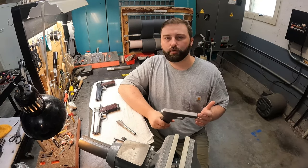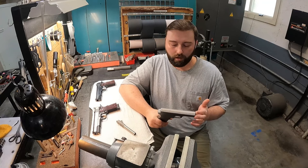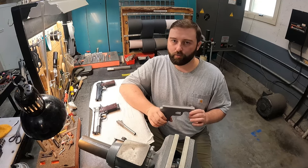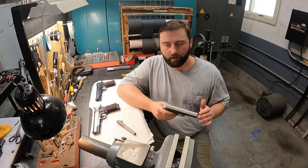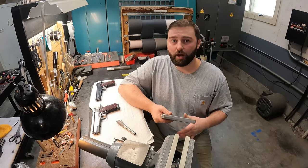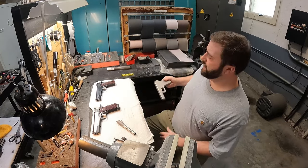The reason we do that is so we can control the quality of the machine work on these parts. It's very tedious, time-consuming machine work, but we can actually hold very tight tolerances on the slide and frame and very fine surface finishes on all the surfaces. That's why we do that in-house.